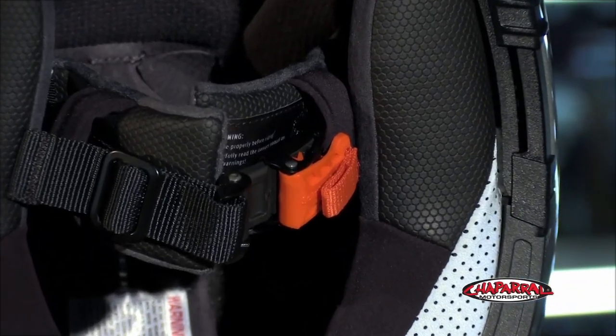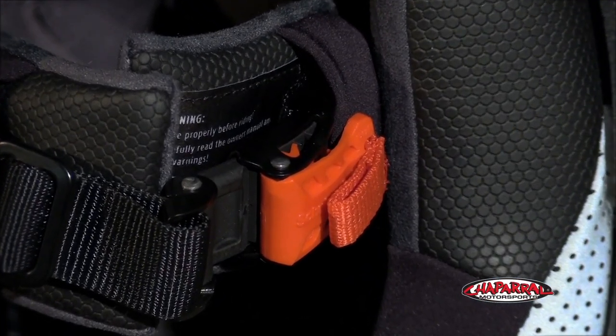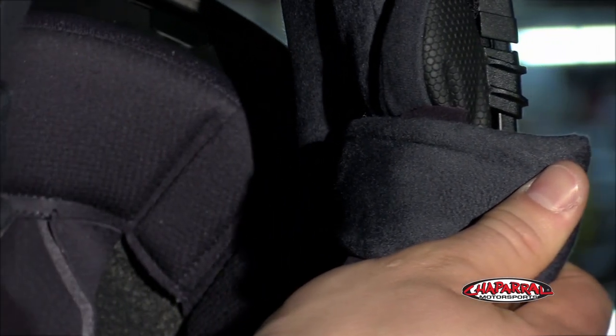The inside of the S2 was really well thought out. The adjustable micro-lock chin strap retention system allows the rider to get in and out of the S2 with ease. And the removable washable cheek pads and liner are made with high quality Coolmax and Thermo-Cool material.